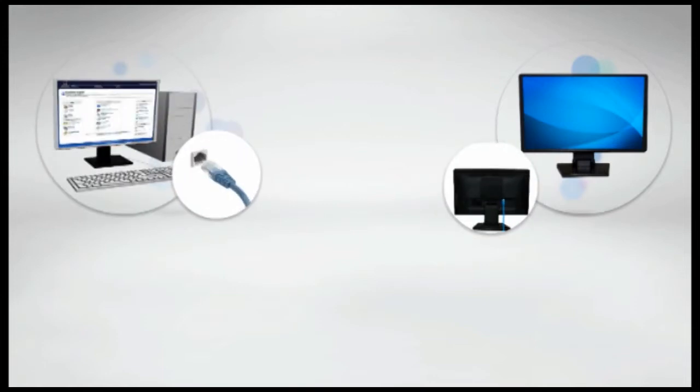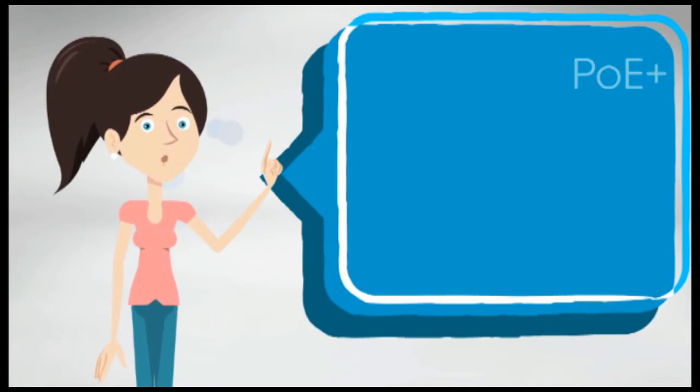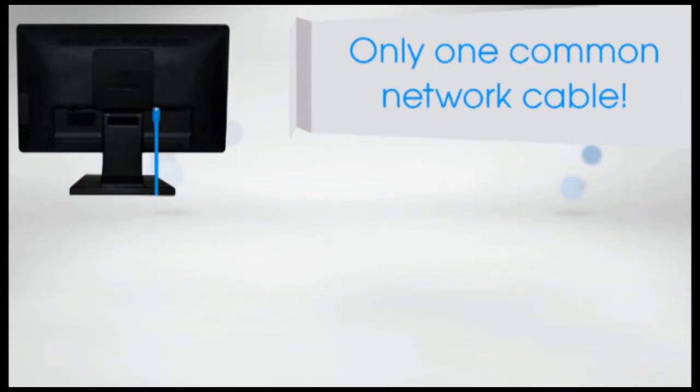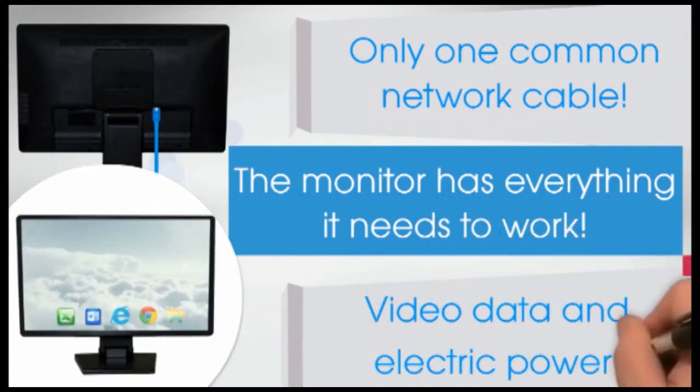The multi-function monitor connects to the computer via Ethernet interface. Just plug it into the LAN network and it automatically connects to the computer. The Power over Ethernet Plus technology allows you to send power to the monitor through the network interface. By using only one common network cable, the monitor has everything it needs to work — video data and electric power.